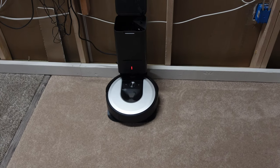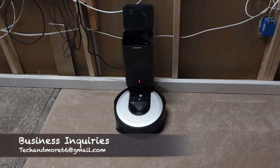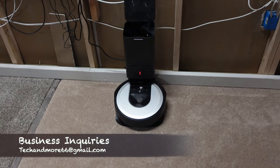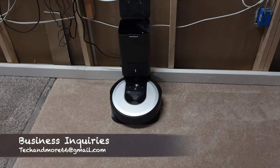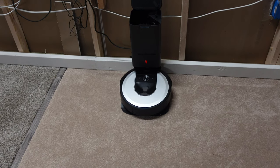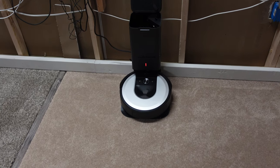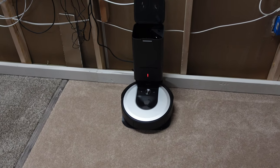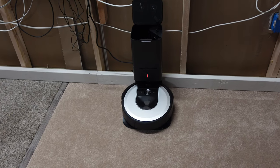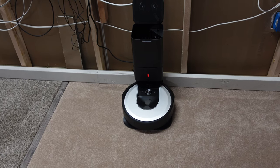Hey, what's going on everybody? I have a pretty cool test in store for you guys. I'm going to be putting this i6 Plus up against its big brother the S9 Plus in this testing room. This should truly show how much better the S9 is suction-wise compared to the i6, i7, or i8. This i6 Plus could possibly be just as good, but the suction is nowhere near as strong as the S9.